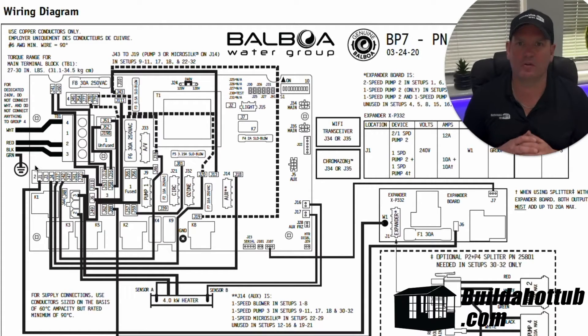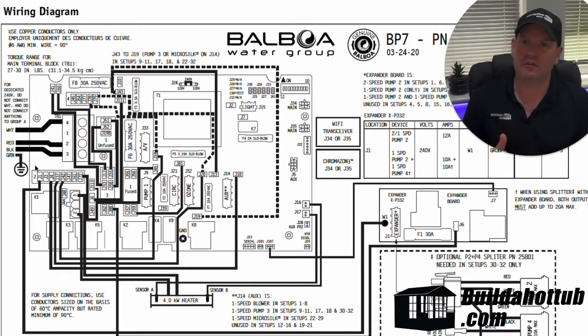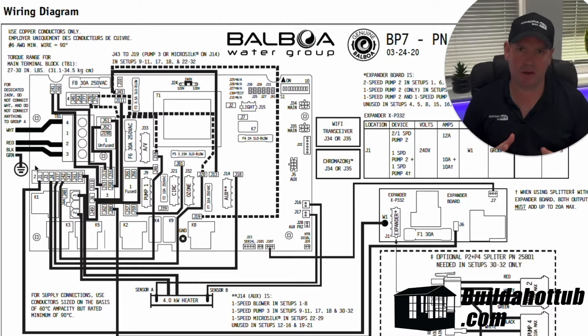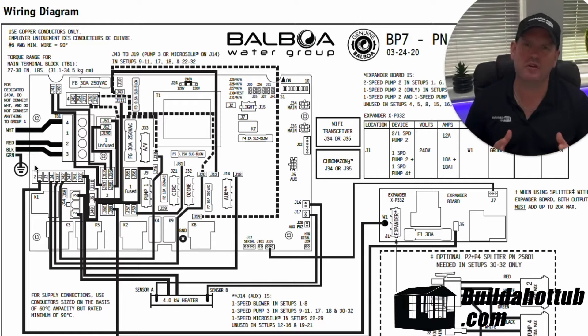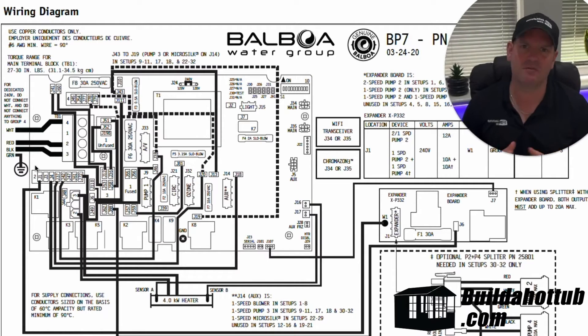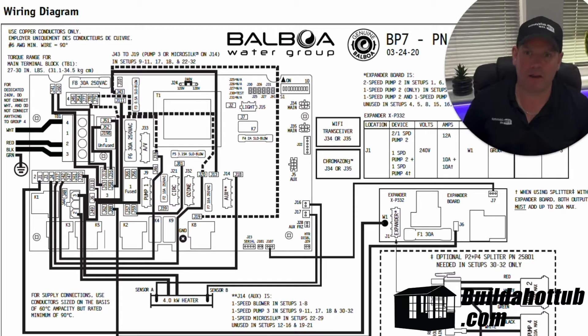So this is a typical wiring diagram that you receive on the inside of a SPARPAK or in the box if you're replacing a circuit board. And this is for a BP-7. I'm not going to go into the specifics of the particular model — what I want to cover in this video is more the generics that you can apply to any of the SPARPAKs that you're looking at or the circuit boards that you're replacing. So let's start with the actual power itself.